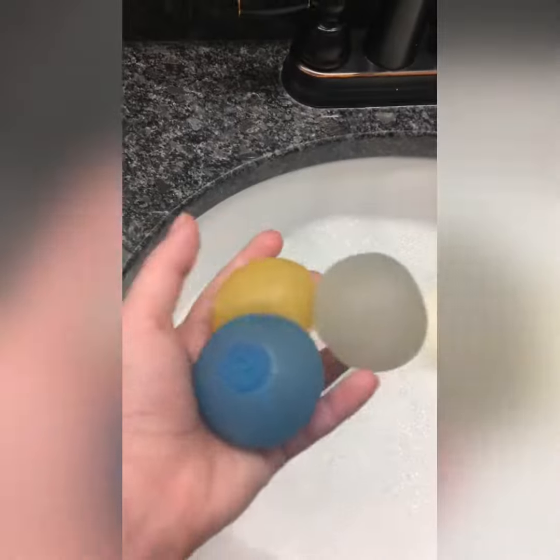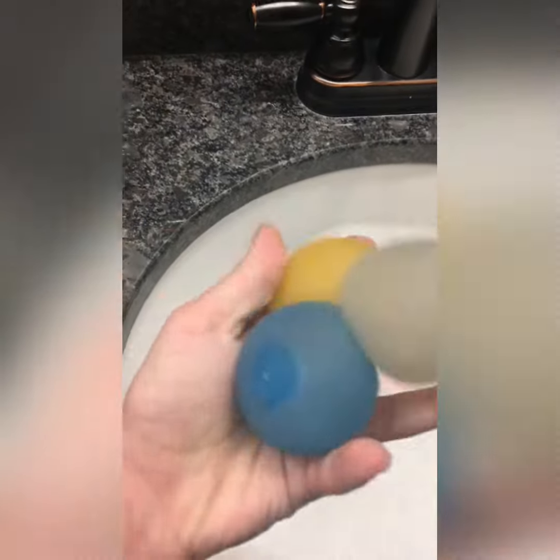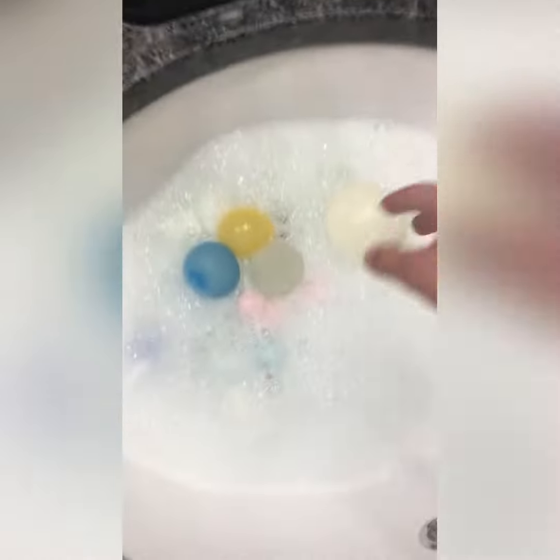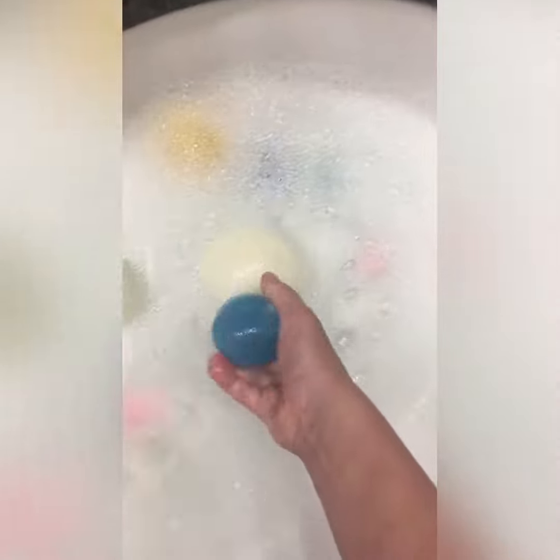Now the globes — I have air globes. I really want ones with stuff in it. Let's mix them in.